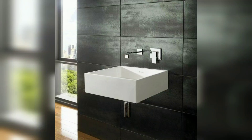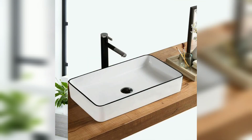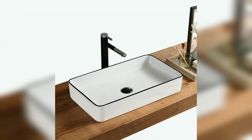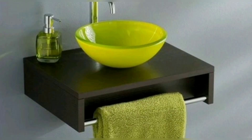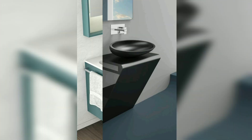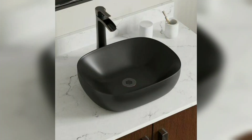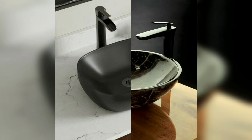Welcome viewers, welcome to Home Decor by Mahanur. I hope you all are doing great. Today in the studio you will get tabletop washbasin design ideas 2023.